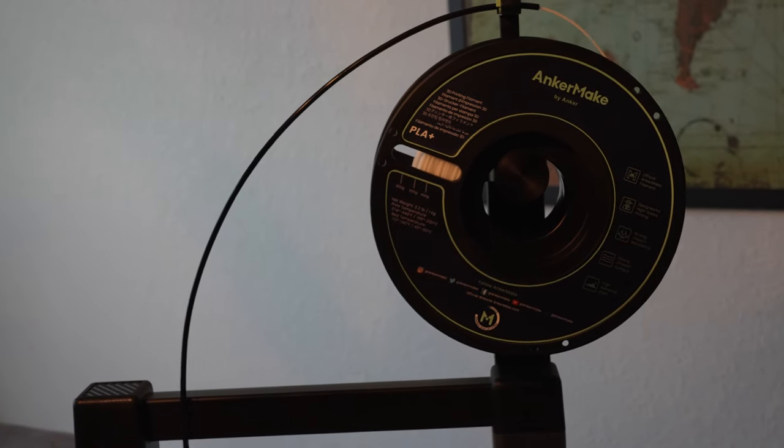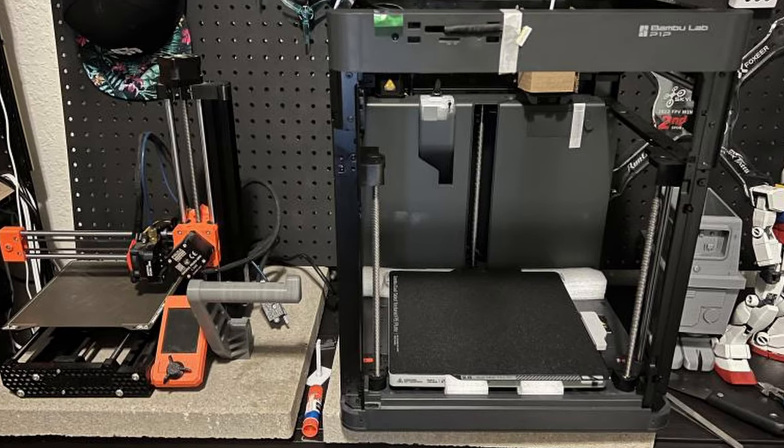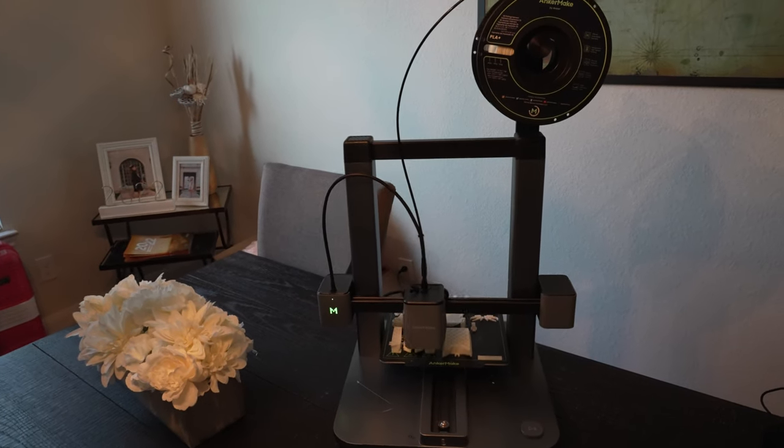If you're curious about another next-gen contender, stay tuned for my review of the Bambu Labs P1P, which really does give it a run for its money and in some ways is better — but it also costs you $200 more.